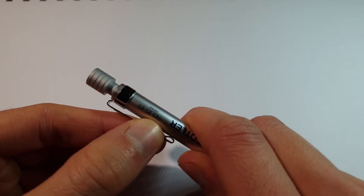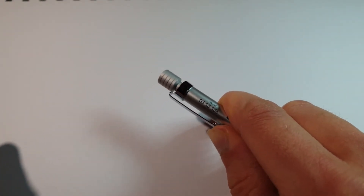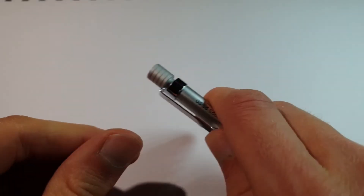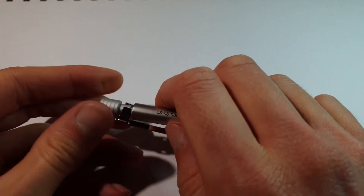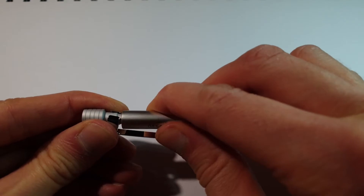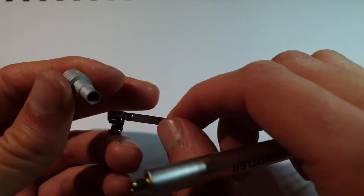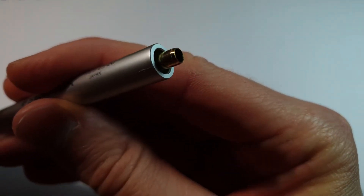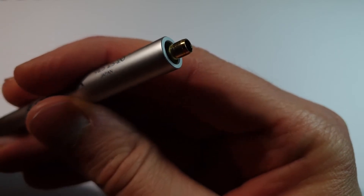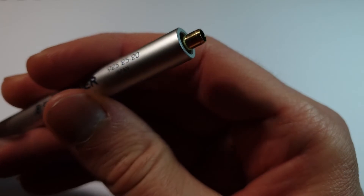It comes with a sturdy pocket clip which can be removed with some effort, if that's what you want. The cap comes off with quite a bit of force. On the inside, it seems to be mostly made out of brass or copper.